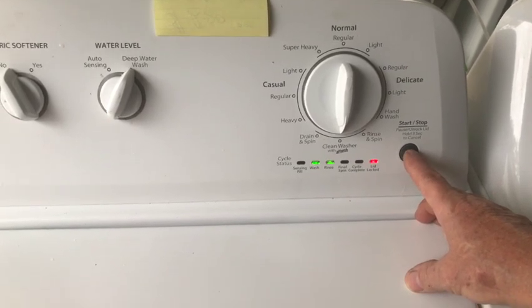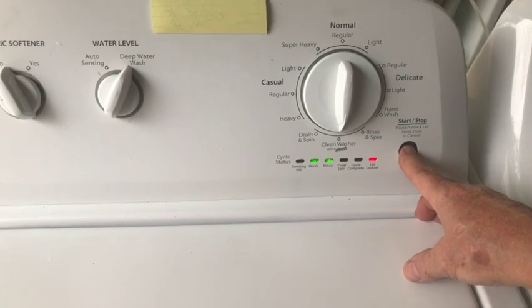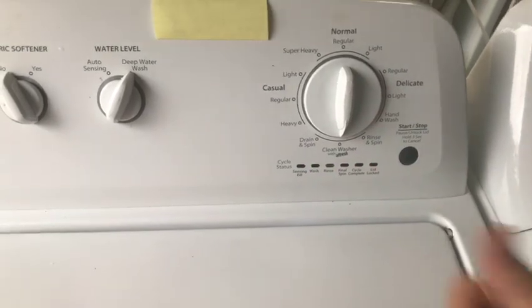To exit out of your service diagnostic mode, you just hold the start-stop button down until all the lights go off. And now we're finished.